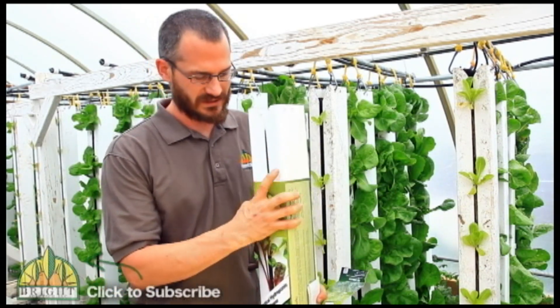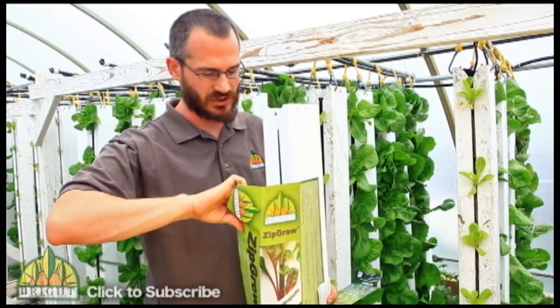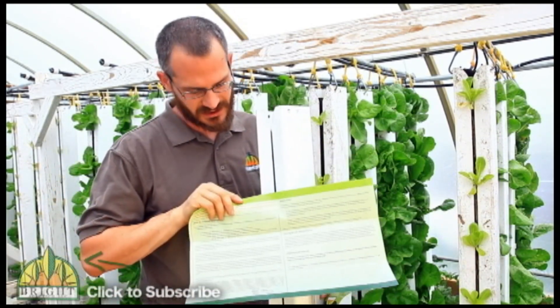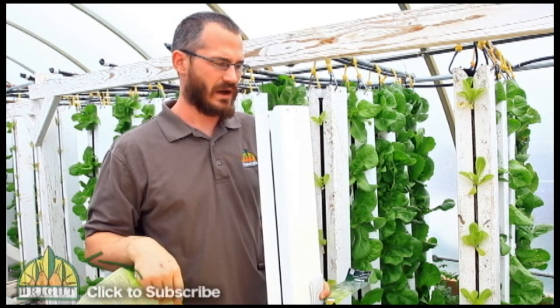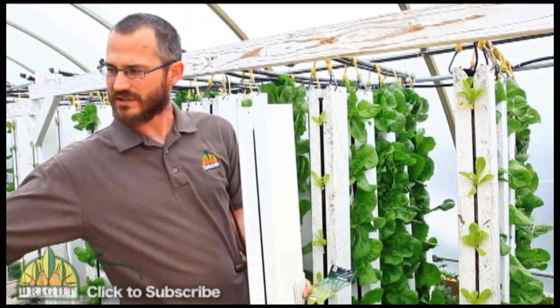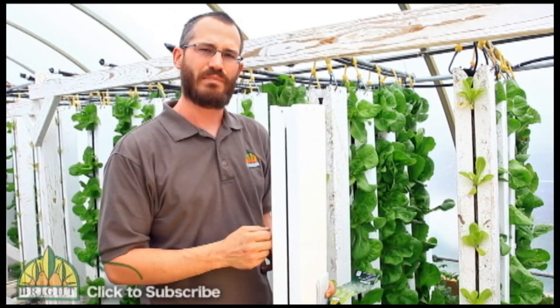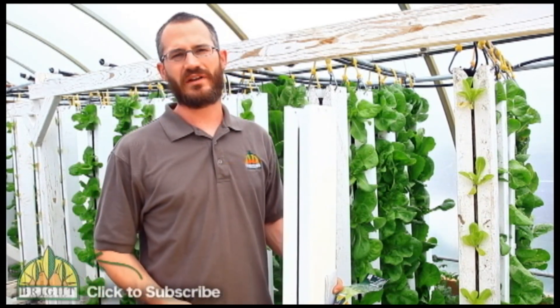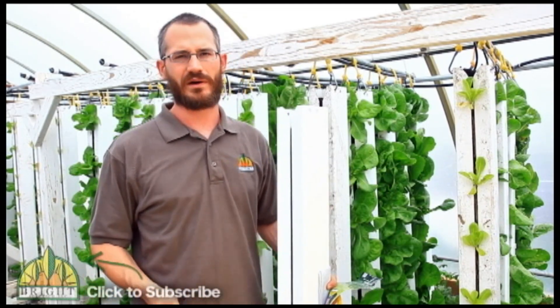In addition to all this stuff you're also going to get an instruction sheet. On the back of the label there are instructions on how to use the towers, the best way to plant them, the best way to get your system going and built, and basically how to incorporate them into hydroponic systems and aquaponic systems.